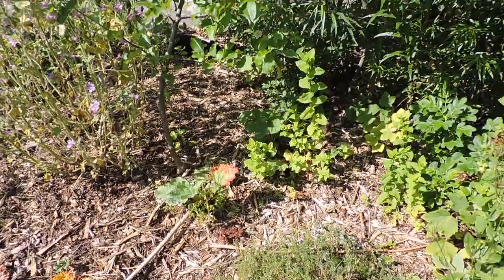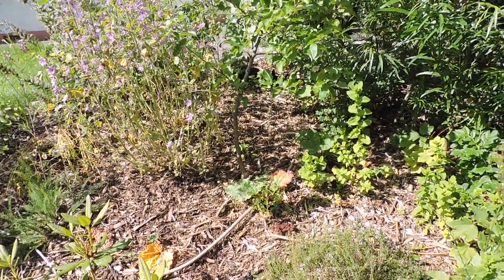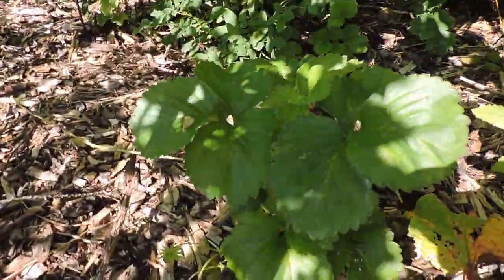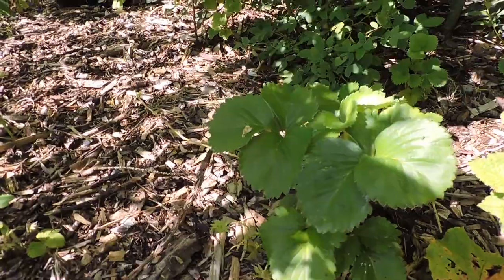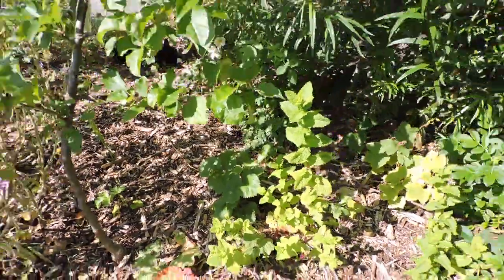There's some ochre planted in between - that's actually one from last year. Some rhubarb, a few strawberries. Love wood chips - definitely worth planting with them; look at that, the plants usually turn out very healthy.